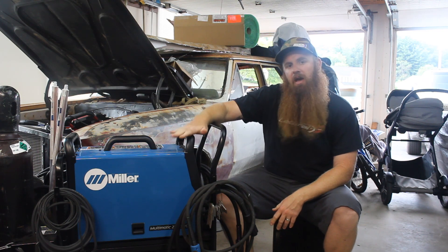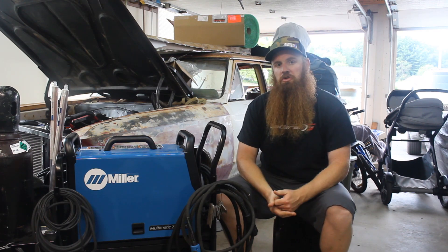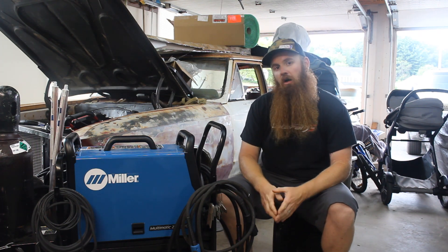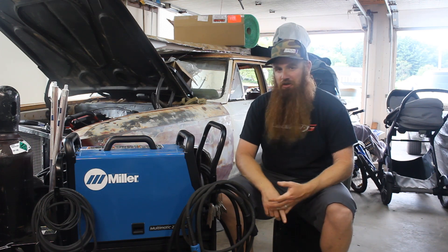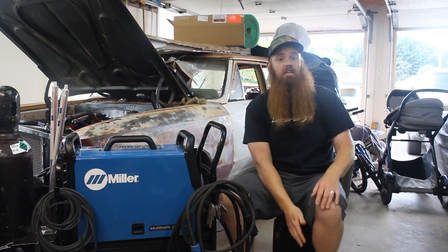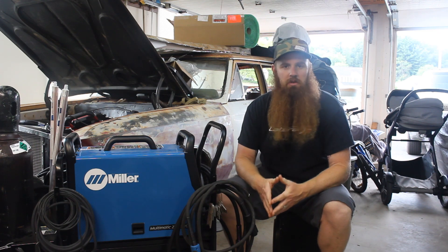Today I want to talk a little bit about this new welder that we just picked up. A few years ago, we picked up the Miller Multimatic 215, and this is the 220. The 215 was kind of a revolutionary welder in that it can do stick, MIG, and TIG weld all in one. That whole package only weighed about 35-40 pounds — it was super versatile. We built gates with it, did sheet metal repair, and just about anything you could imagine. We were really happy with it, but the one thing that kept eating at us was that we couldn't TIG weld aluminum with it.